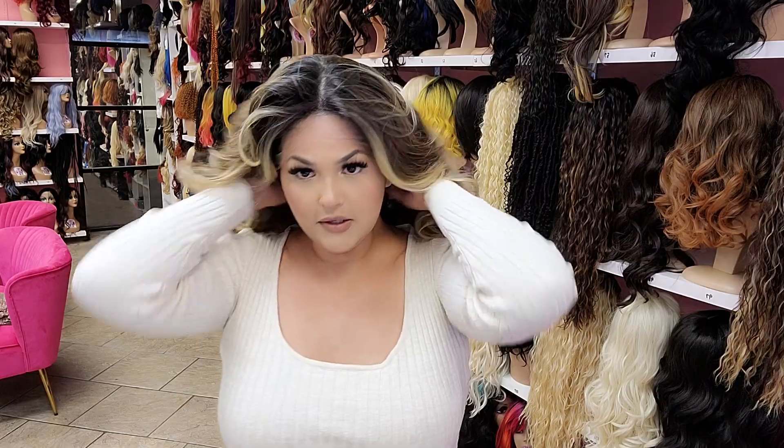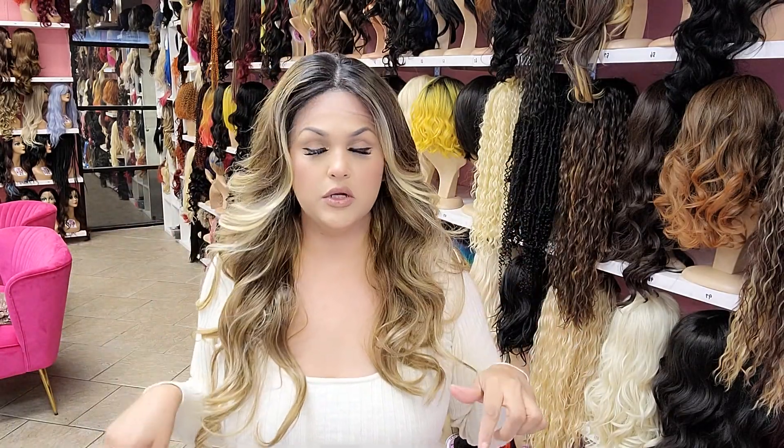Very, very soft. Again, she's a free part — part her however you want. And all my wigs do take heat up to 360 degrees. So if you don't like the way she's curled, you can curl her differently or even straighten it if you want to.